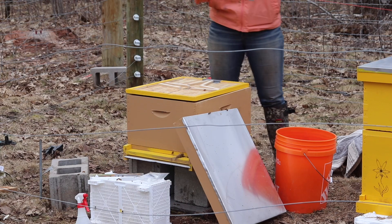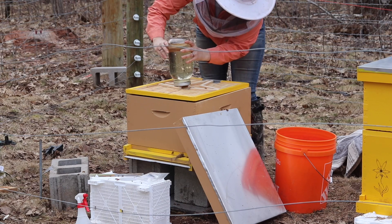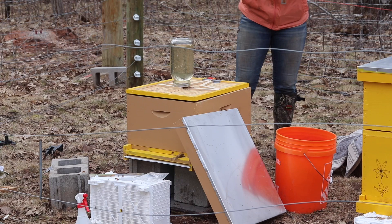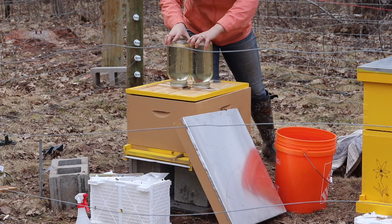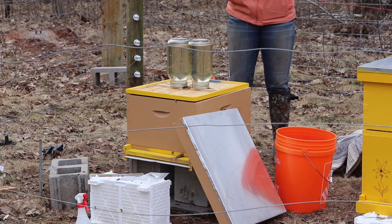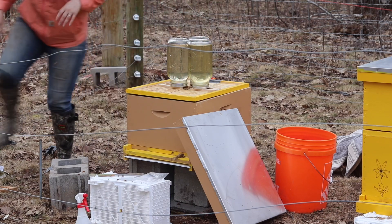They've got a pollen patty to nibble on, but they're also gonna need some sugar. I have three half-gallons of sugar water here. There's a little hole right at the entrance, and I'm gonna try and position these as close to that hole as possible — I don't want them to have to travel too far to get their sugar water in case it's cold. We made these into gravity feeders by poking a couple of little holes in the top.